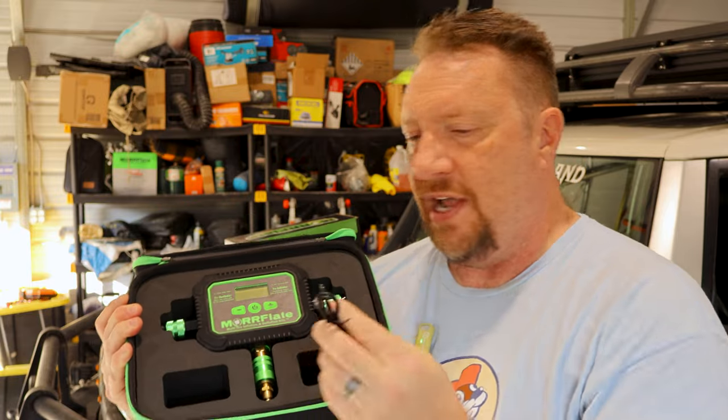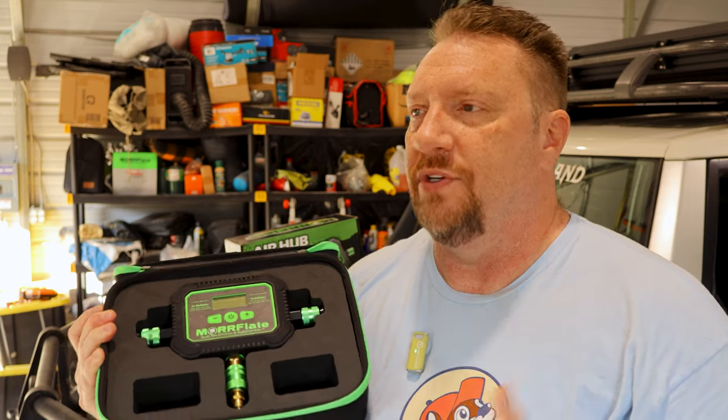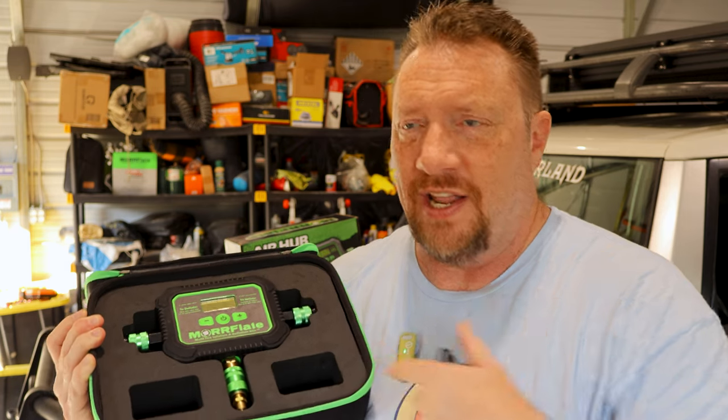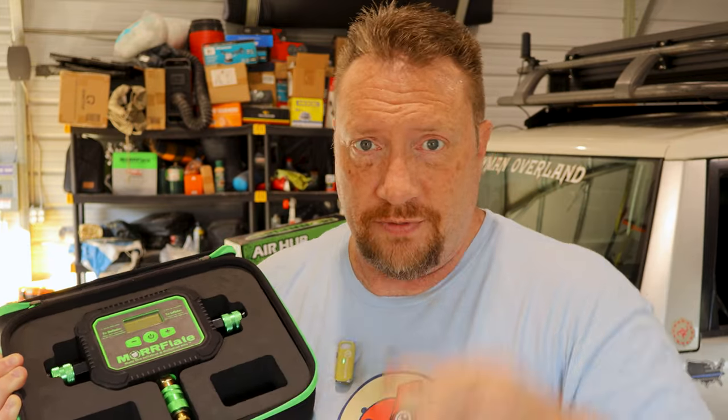Inside it comes with the Air Hub itself and a little charging cable, because the Air Hub has a rechargeable battery which I think is fantastic — so you don't have to worry about bringing double-A's. If it goes dead on the trail, just plug it in. How many of us don't have a car charger or some other form of charging in our truck? I like the fact that it's rechargeable; now I don't have to worry about keeping batteries, buying them, or replacing them.